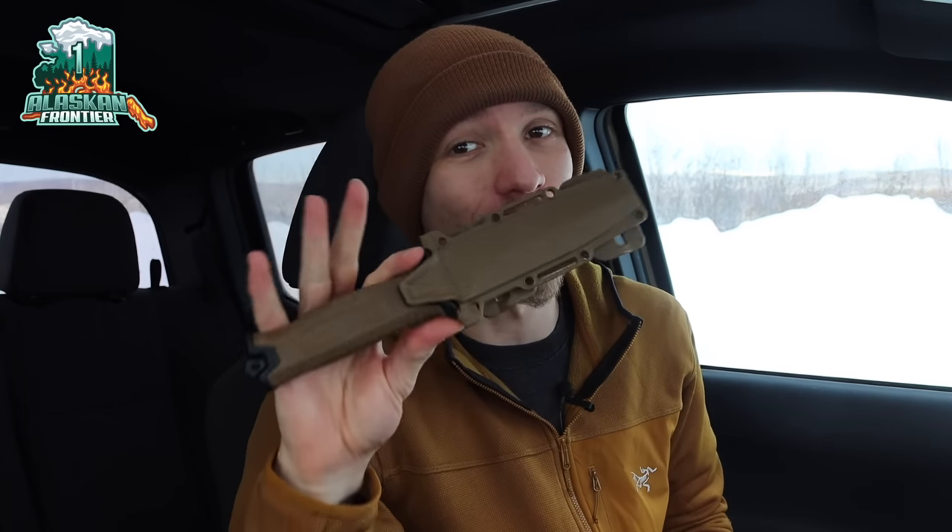Today we're going to be taking a look at the best knives that beat the Gerber Strong Arm and why you basically don't need to buy one, because there are so many other options out there that are much better. Before we jump into this video, please don't forget to comment, like, share, subscribe, and check out the Patreon. Without further ado, let's jump right into it.